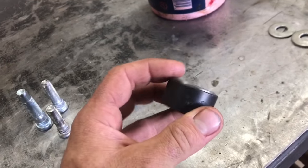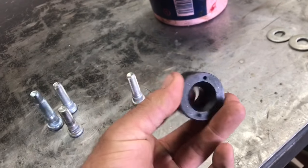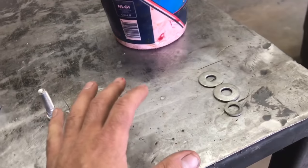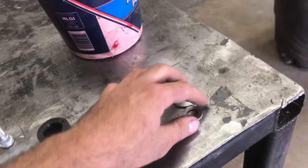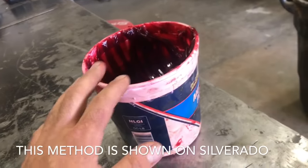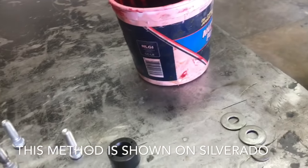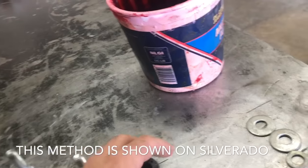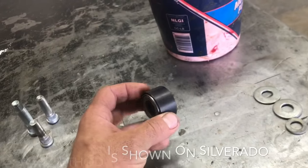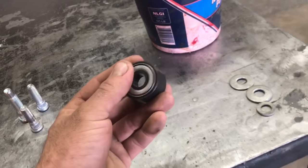I'll put a link in the description for where you can purchase it. I've got a couple of these in my toolbox - it makes the job go by quick. If you don't have that tool, there's another way to press them in using a couple of washers, your lug nut, and a little bit of grease. I'll go over that method - it works, but it's not as quick and I don't prefer it if you have the tool.